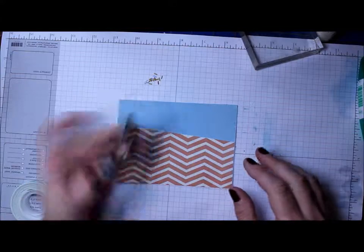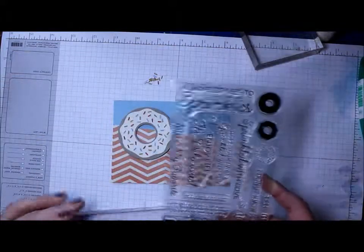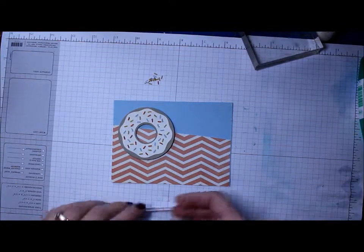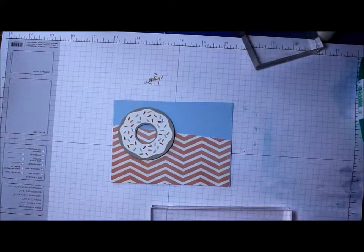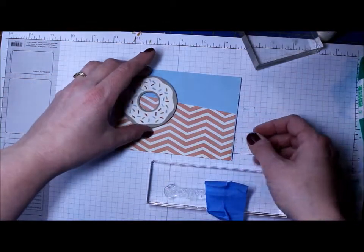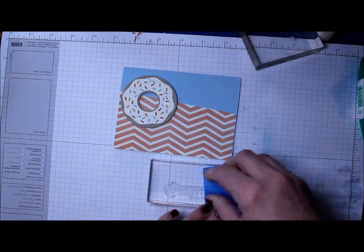Now I'm ready to work with the sentiment. I picked the 'Sprinkled with Love' sentiment from the stamp set, but it's too big to fit across there, so I'm going to mask part of it off. I'm using blue painter's tape — any tape or a post-it note would work — and I masked off the part I do not want to stamp.